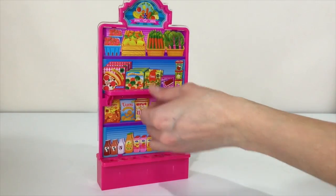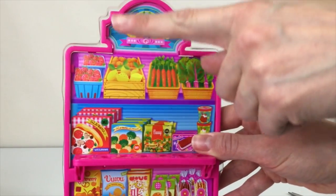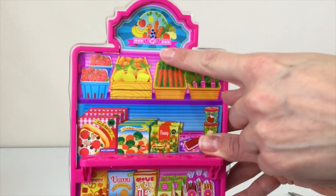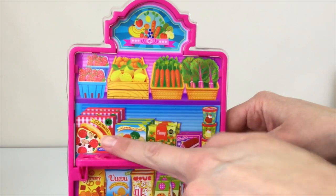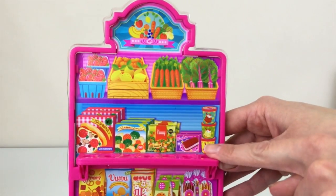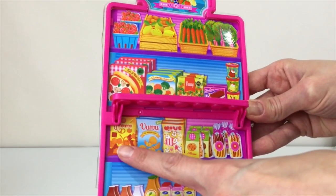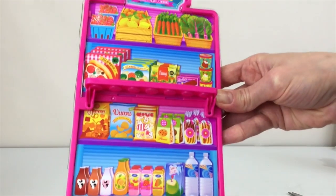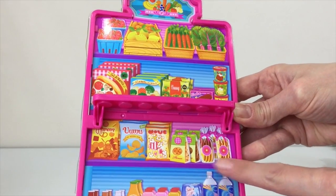On this side there are no products, only pictures. It has different groceries like berries, lemons, carrots, frozen stuff, pizza, veggies, ice cream. The next shelf has different chips and cookies, and the lower shelf has drinks like soda, water, and juices.